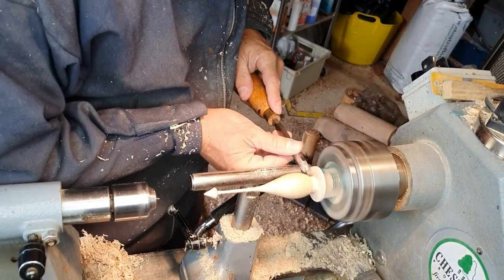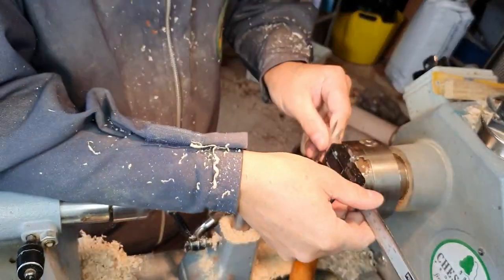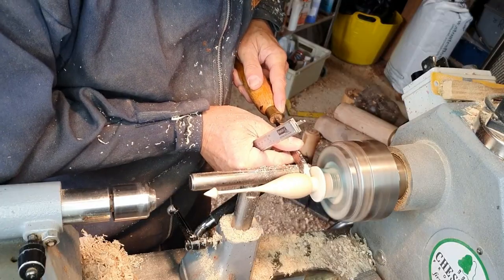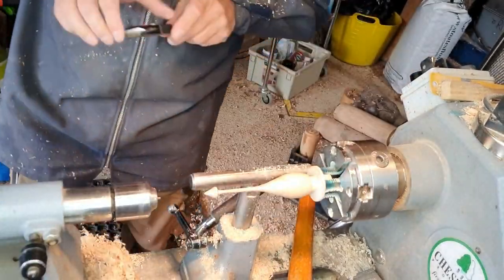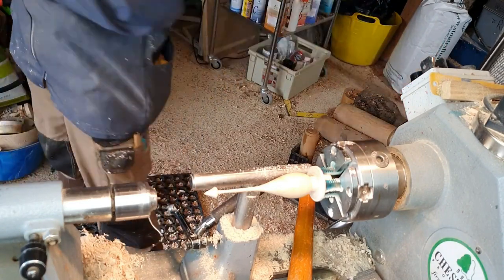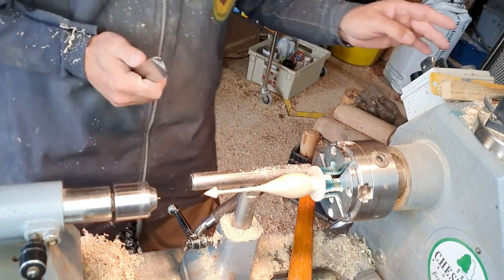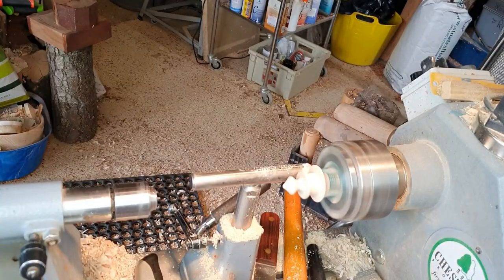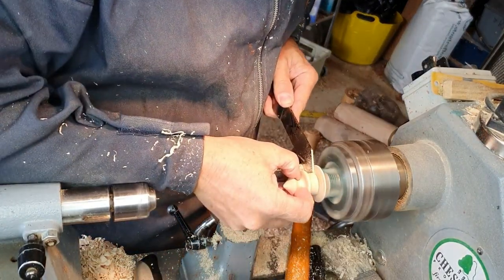Just fine tuning the tenon on the end here. I haven't got round to removing the sharp points on the calipers so I'm stopping and starting the lathe. You can just run a file or hold the points onto a belt just to take those really sharp points off, and it means that they won't catch in the timber.